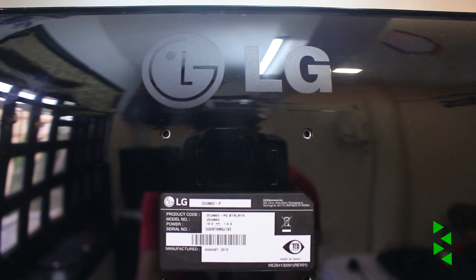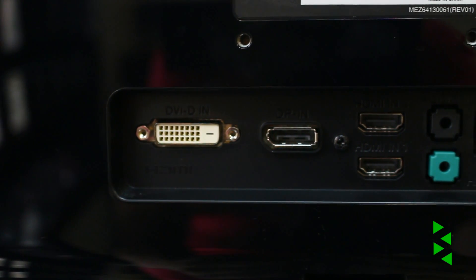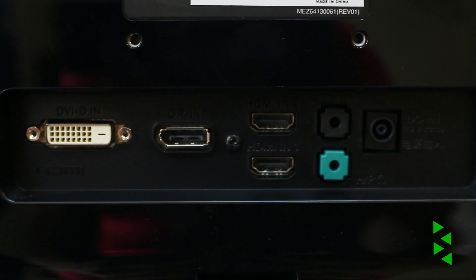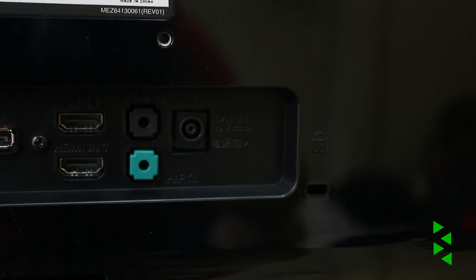On the back, below the LG logo, we have the VESA mount, so it is VESA compatible. Below that we have the I/O of the monitor. Starting from the left, the monitor has a VGA port, a DVI port, 2 HDMI ports, audio ports for headphone and audio in, and obviously the power connector. Luckily there is no external power brick, so there is one less thing to worry about.